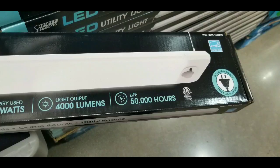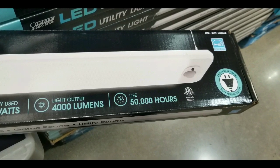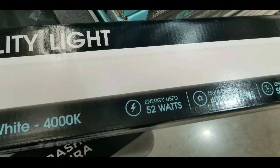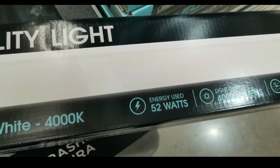It's perfect for mounting a lot of places. The service life is about 50,000 hours, has an output of 4,000 lumens, uses a regular two-prong AC plug, and uses about 52 watts of energy.